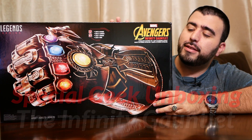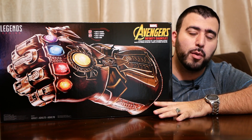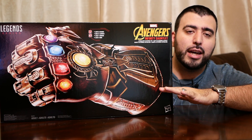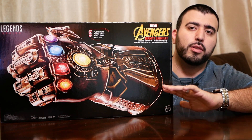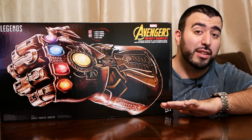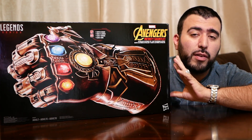This Infinity Gauntlet is the one you've been seeing a lot right now. It is completely sold out pretty much everywhere. I got it from Target literally the day before it sold out from them. Sold out at Best Buy, sold out on Amazon, sold out everywhere. It's going for like over $200 right now because of the rarity of it, but it does retail normally for $100.